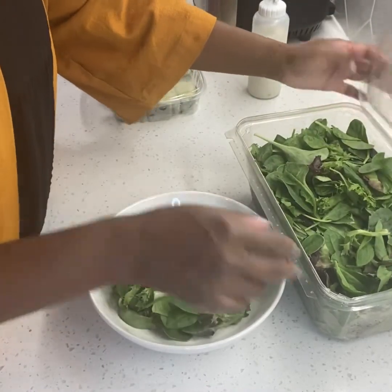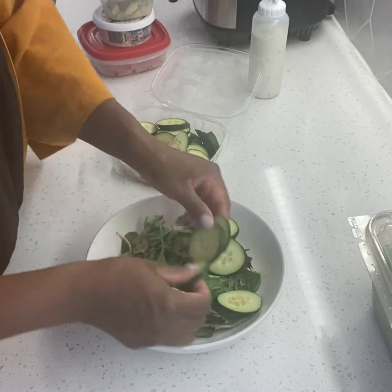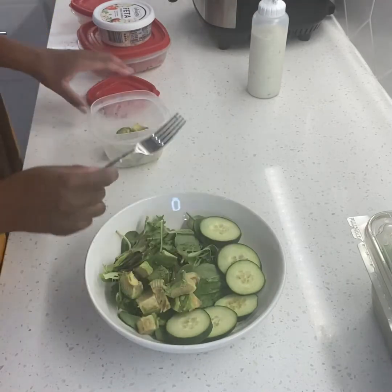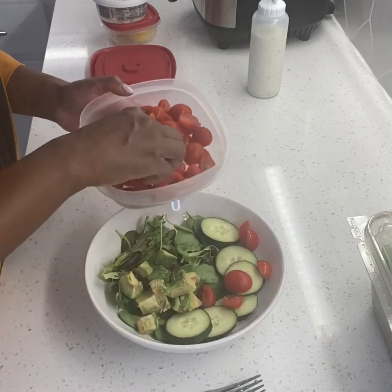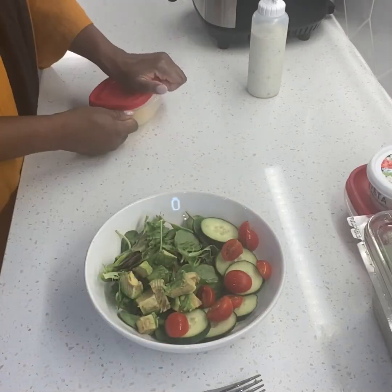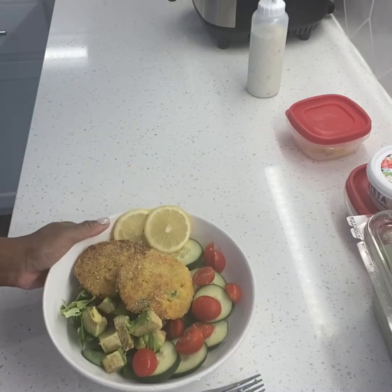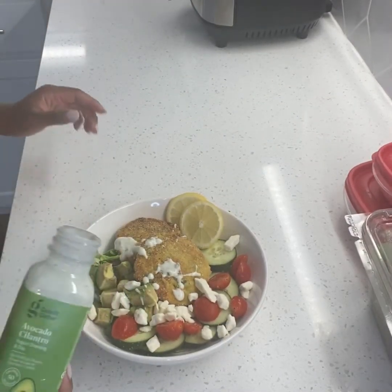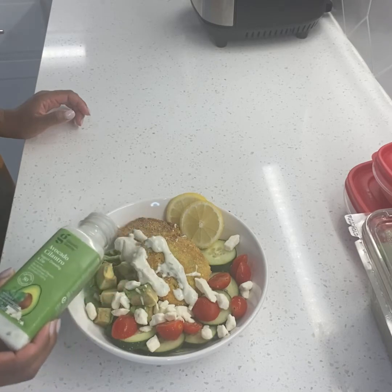Here is the garden salad — very simple, nothing too fancy. Just adding a few cucumbers, a little avocado, a few cherry tomatoes, a bit of lemon for garnish and flavor, then placing the croquettes on top and just a sprinkle of feta cheese. This avocado cilantro dressing is delicious — it pairs very well with the croquettes and can be found at Target.